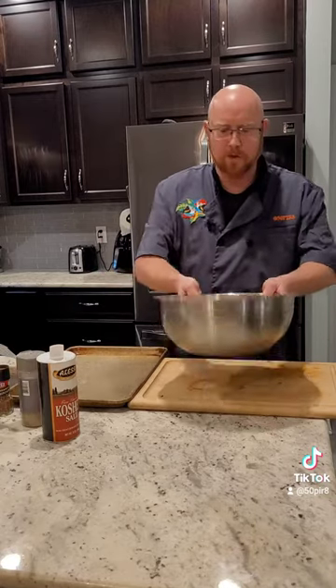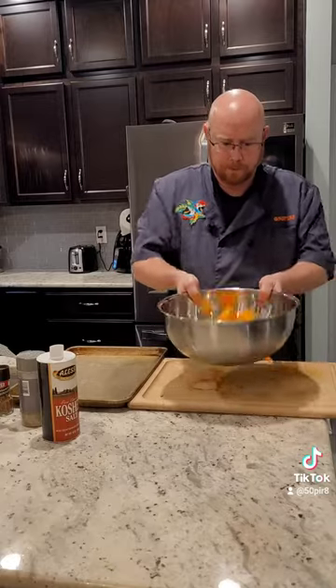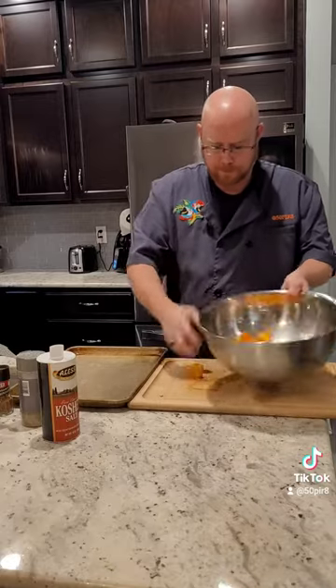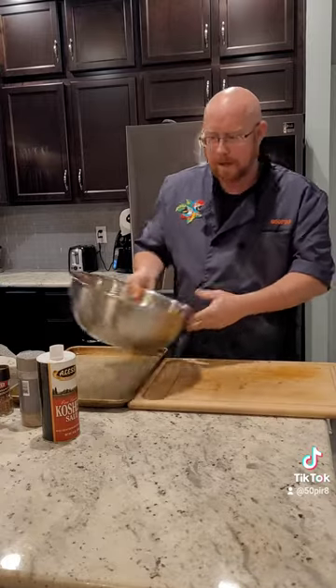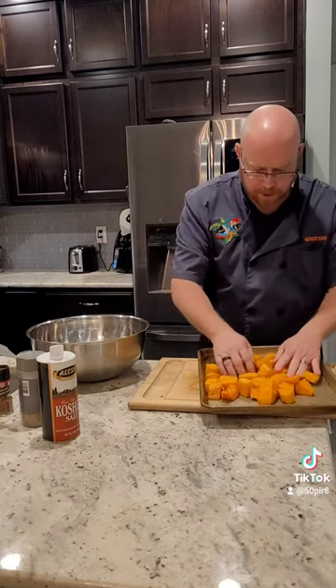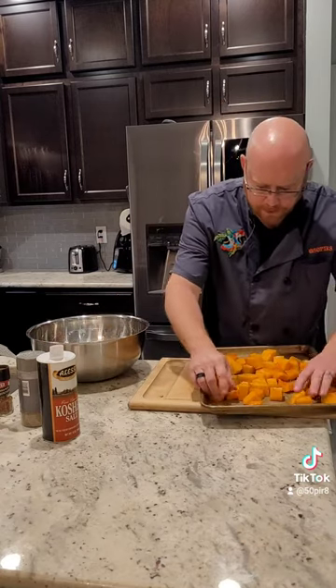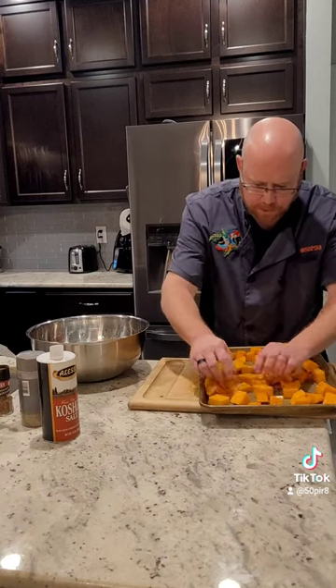We're just going to give this a good toss in our bowl. Now we're going to dump this out onto a pre-greased sheet pan, and we want to separate our squash out so that the pieces don't touch each other.